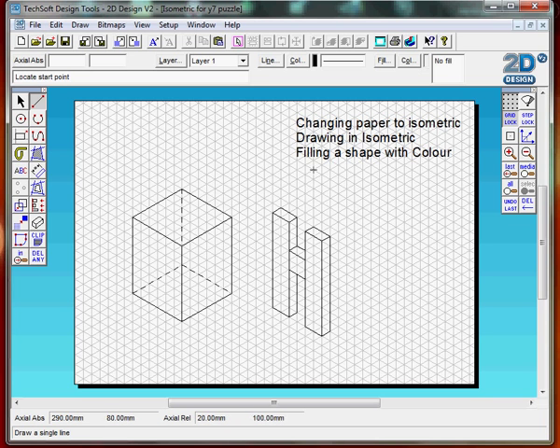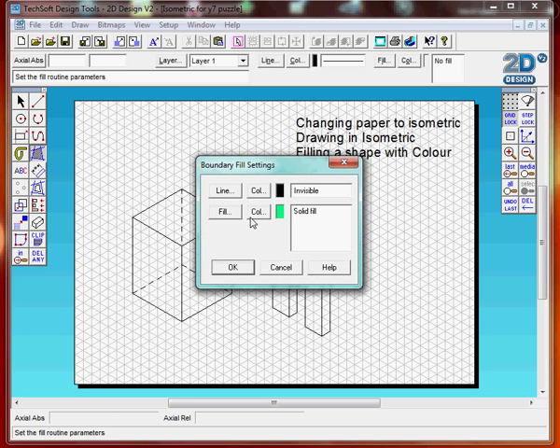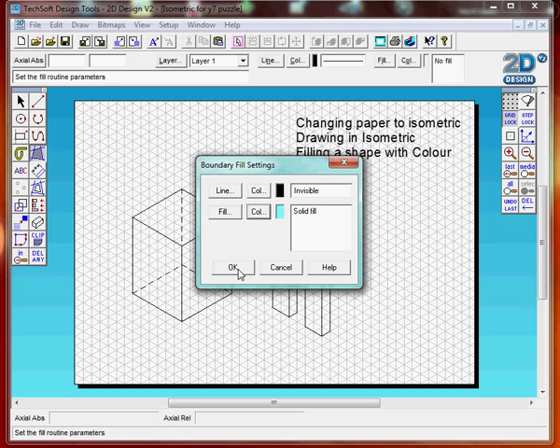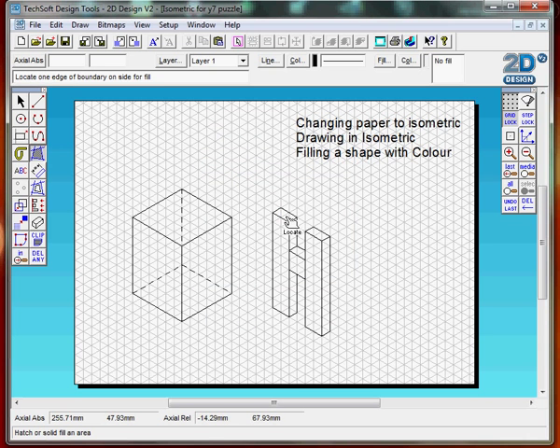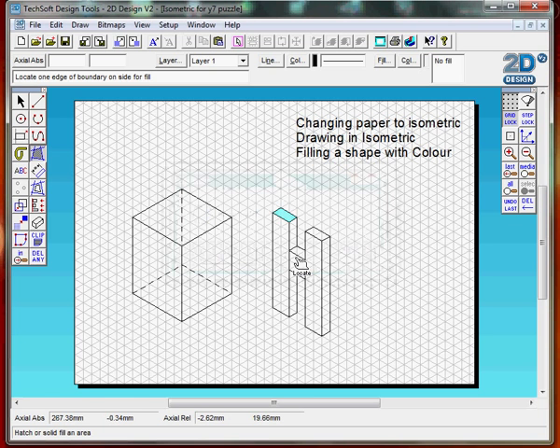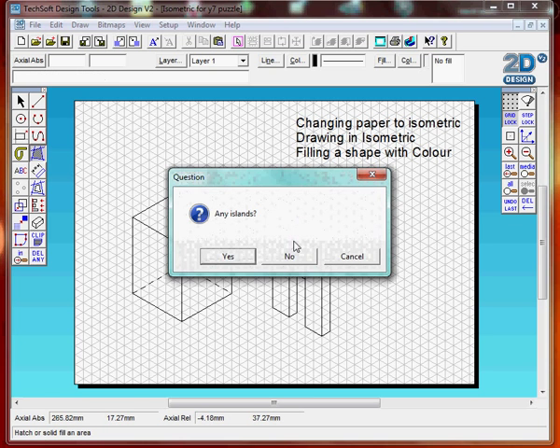Now the third part — filling in a shape with colour. We go to Bound Fill and click. Go to colour, select a colour, a light colour from the back, click OK, click OK. With the areas at the back, I will fill in a light colour.